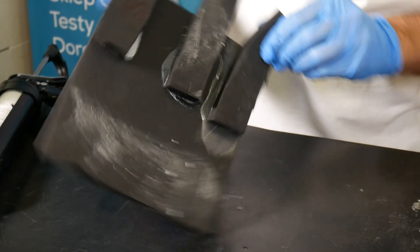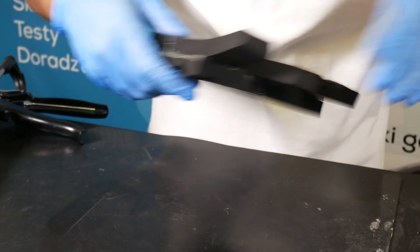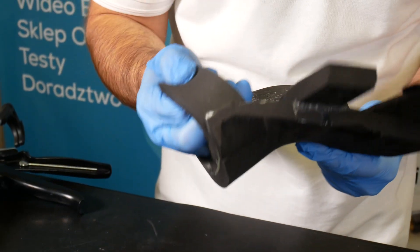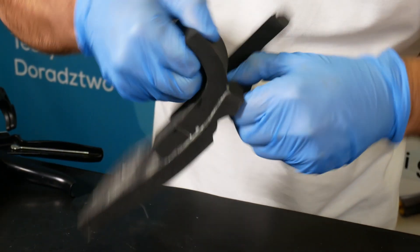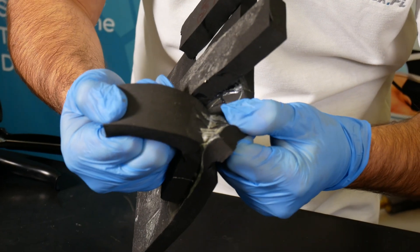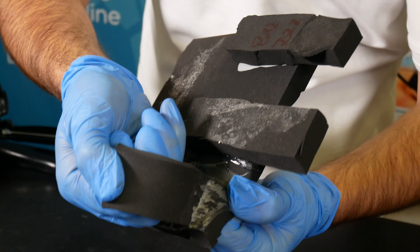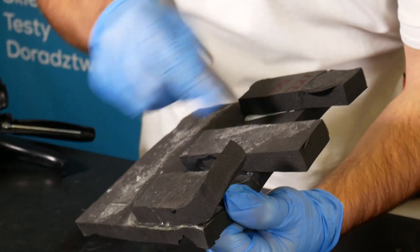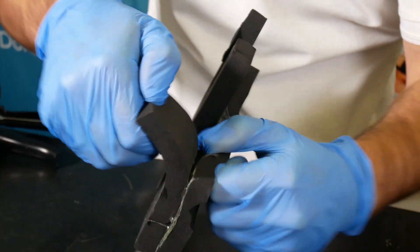The U800 adhesive is the only adhesive that when pressed catches right away. Of course, full strength is after 24 hours, but see right now it rips out the EPDM. We'll leave it to 24 hours and see what happens compared to how we have glued it immediately.